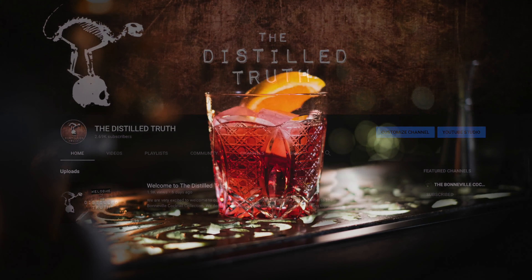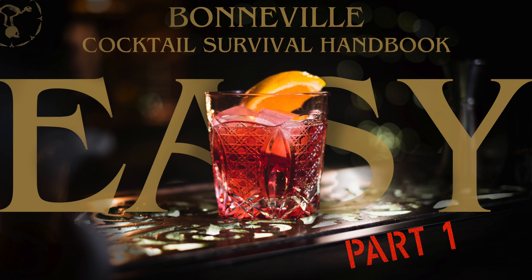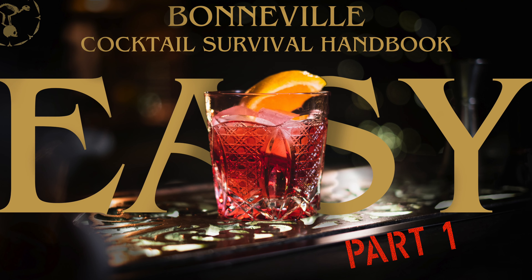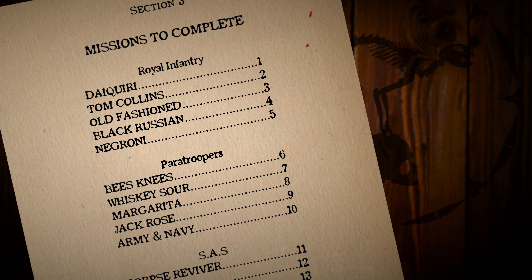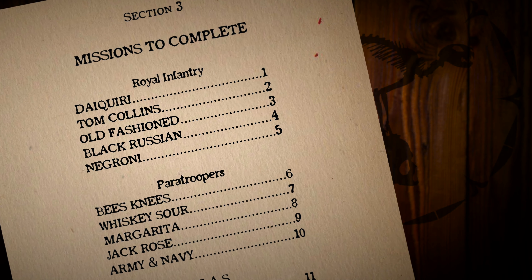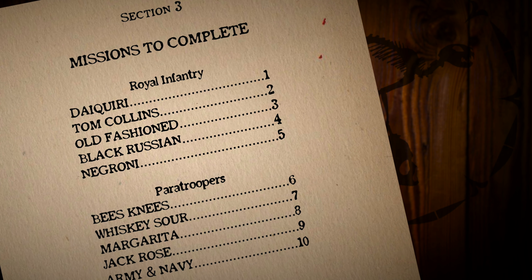If you haven't seen part one of our guide to the cocktail survival handbook on the Bonneville Cocktail Collection, go and check that out now, because in this video we're going to be tasting and discussing all the drinks we made in that video. In our ebook we had five easy drinks, five intermediate, and five a little bit more advanced — and today we're looking at the really easy ones. These are five of the simplest cocktails you can make, and with all cocktails they each deserve a video in their own right, but today we're just looking at the tasting.